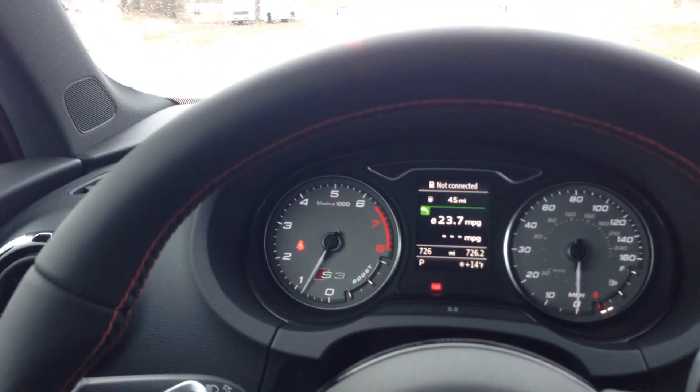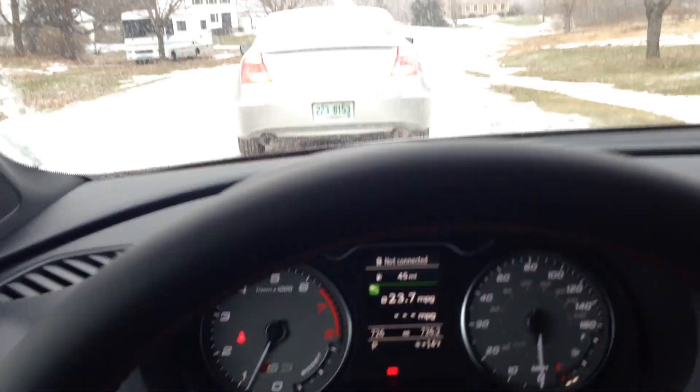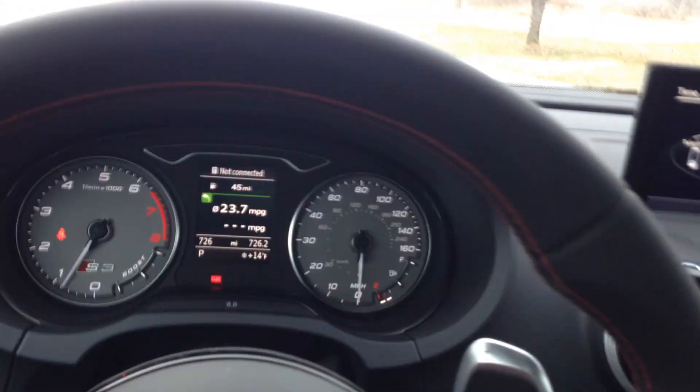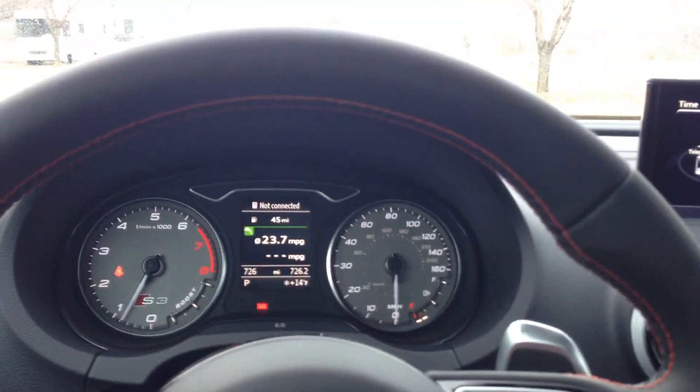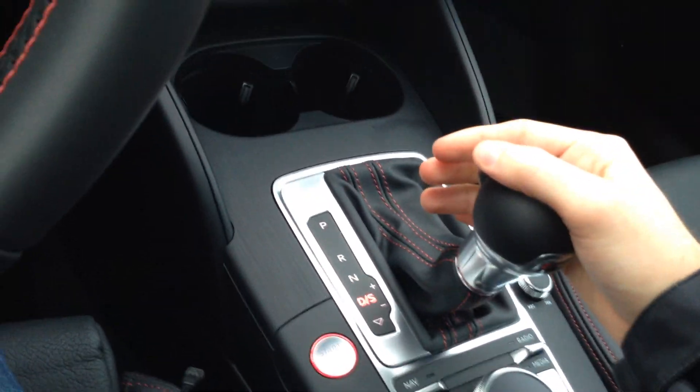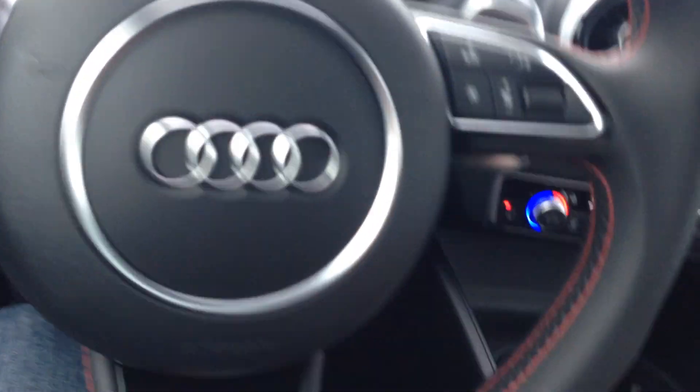Let me show you how to use the adaptive cruise control. I'm going to put my seatbelt on — it's not going to work without it — and I'm going to go into my screen here. I'm going to put it in Assist right here. You can see adaptive cruise control is off. It'll work in Drive, Sport, or Manual. You need to have your seatbelt on.